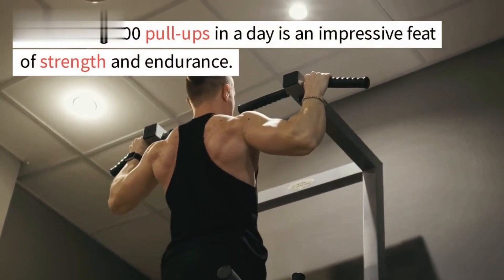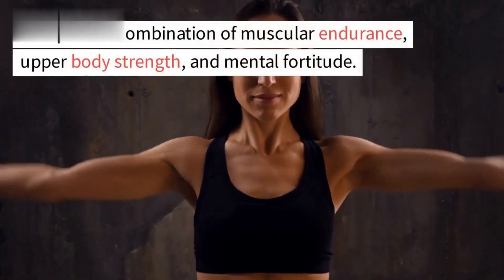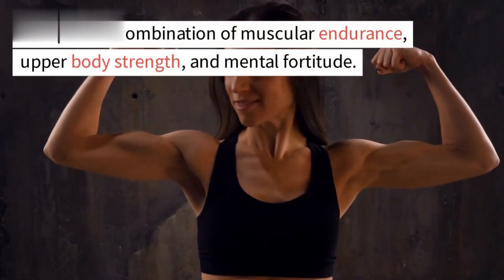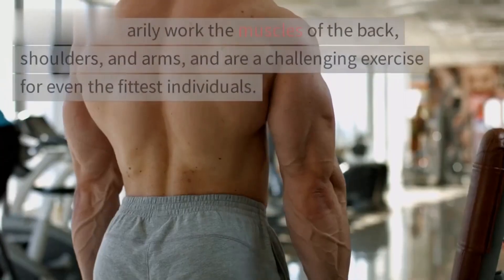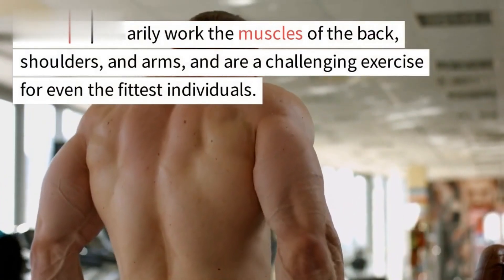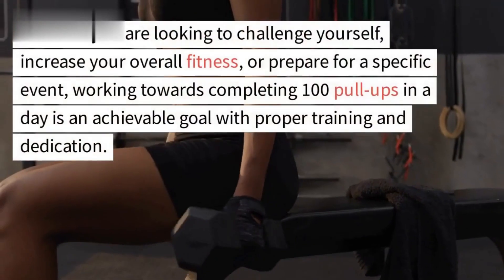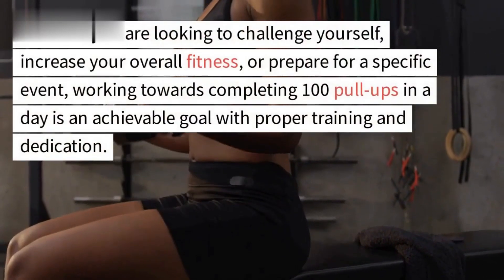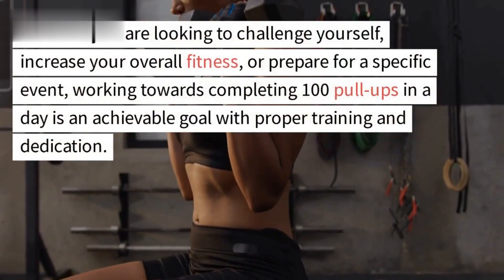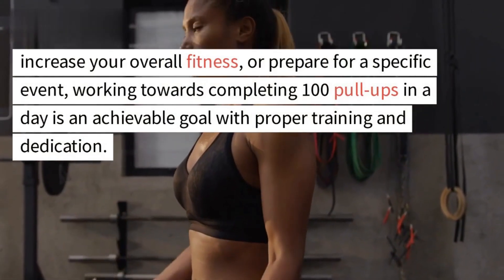Performing 100 pull-ups in a day is an impressive feat of strength and endurance. It requires a combination of muscular endurance, upper body strength, and mental fortitude. Pull-ups primarily work the muscles of the back, shoulders, and arms, and are a challenging exercise for even the fittest individuals. Whether you are looking to challenge yourself, increase your overall fitness, or prepare for a specific event, working towards completing 100 pull-ups in a day is an achievable goal with proper training and dedication.